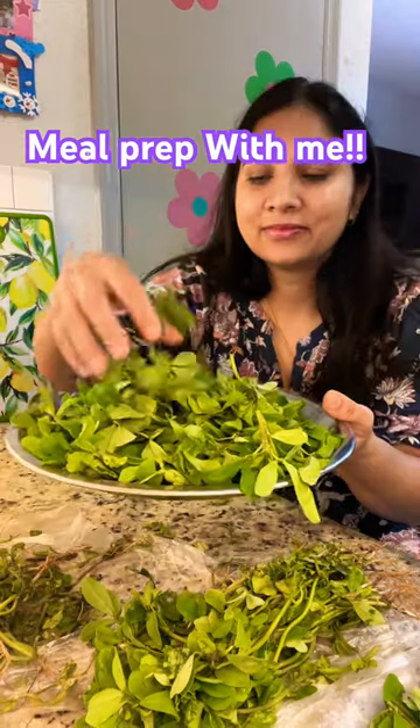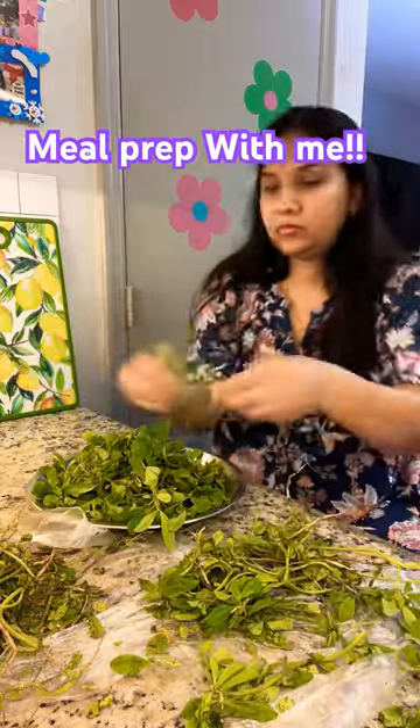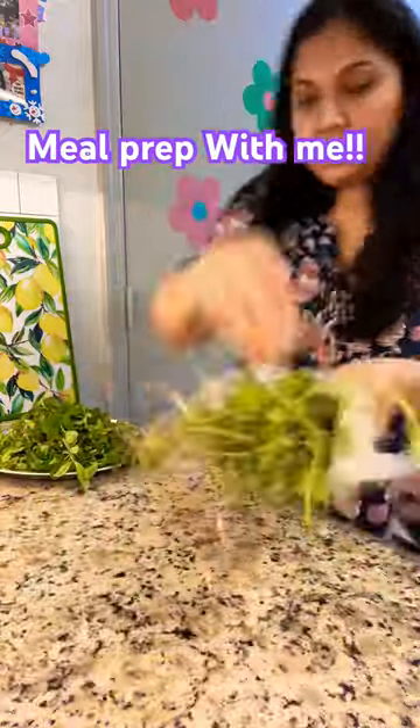Hi friends, welcome back. So let's do some meal prep. I have two bundles of methi, and tomorrow I will make my lunch box. I have removed the leaves and placed them in a plate.